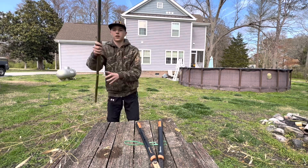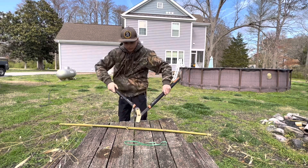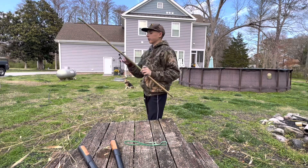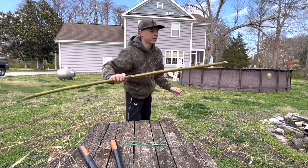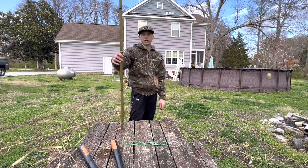Little bow action right there. We just gotta trim this little piece off so we have a place for our arrow to go. Try not to cut that big one there. That should be good — pretty well trimmed. We just have to do a little bit more up here and we should be ready to put our rubber band on.